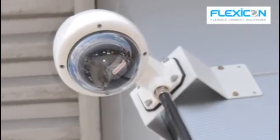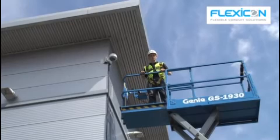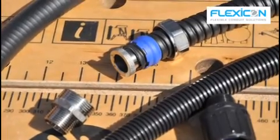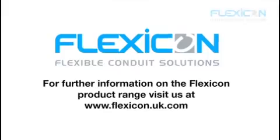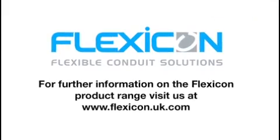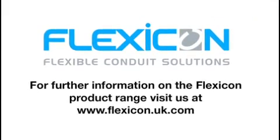Potentially the cabling is the most vulnerable part of a CCTV installation. To ensure continued operation, you need to make sure that it's properly protected — therefore correct choice and installation of the conduit system is vital. Thank you very much for your attention.